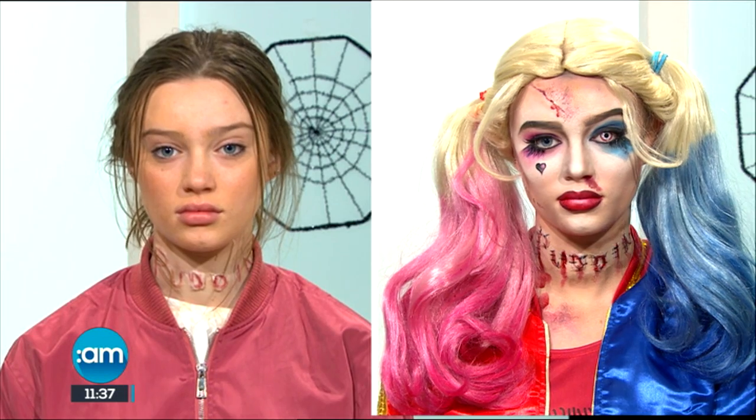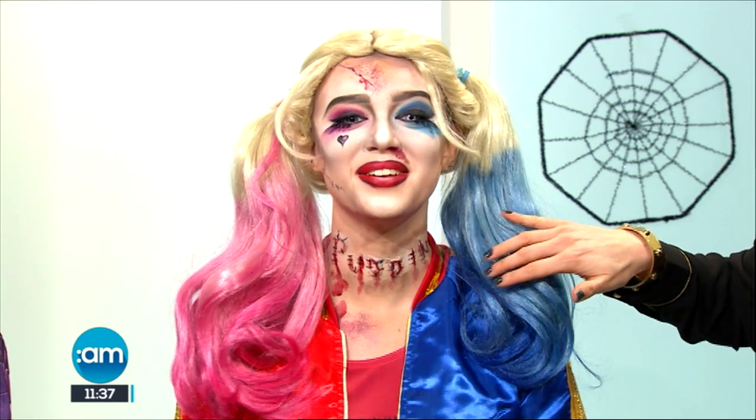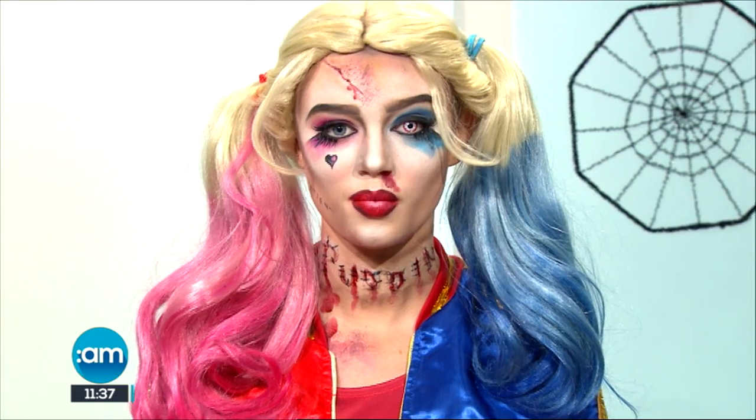I have to give Amy credit for this one. She's amazing. She's come up with a really creative, different type of effect for Harlequin. She's added the expression 'puddin'' across the neck — it's a really popular phrase for Harlequin. And she's created stitches as well. That's done with the Artex that I used on the Joker also — it's really multi-purpose.